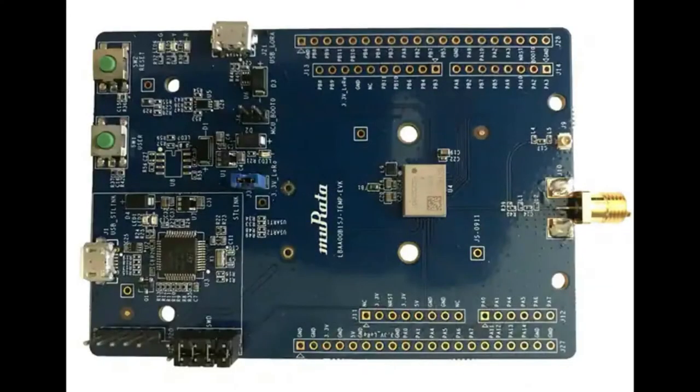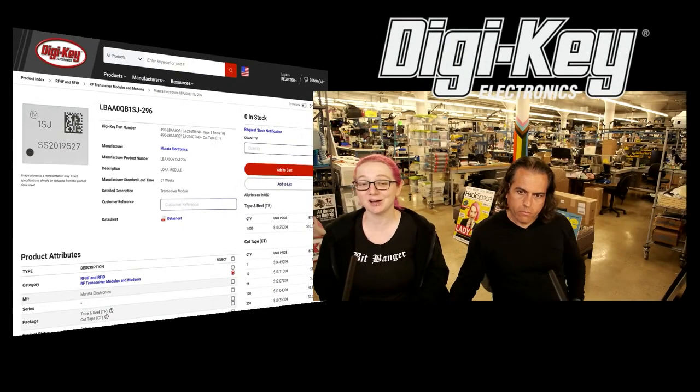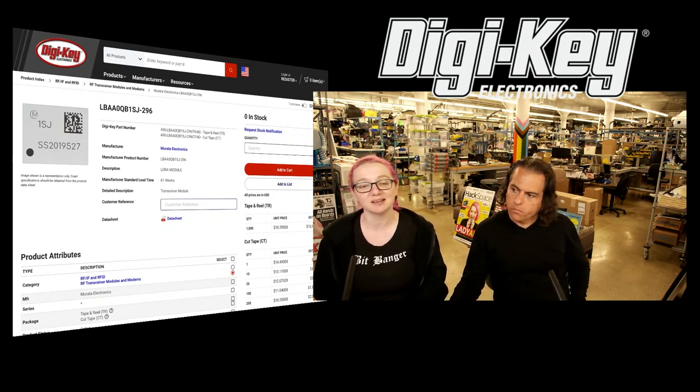Right now you can get the eval boards — it's a nice eval board with everything you need. On the bottom left is the JTAG SWD debug connector, micro USB connected to the USB of the STM32, Arduino-ish headers, and antennas. The board is much bigger than it needs to be — the module is kind of floating in the middle. This would make a very cute Feather board, maybe. The modules are currently unavailable but coming to DigiKey in a couple months. You can pre-order, and DigiKey can also help you get a few samples — like five pieces — to get your design off the ground, working with Murata.